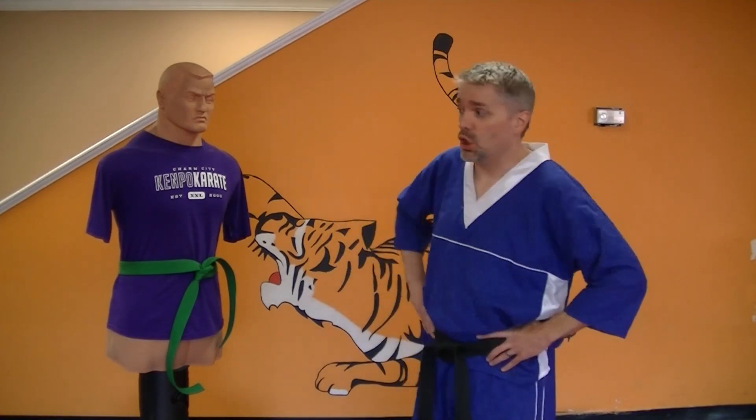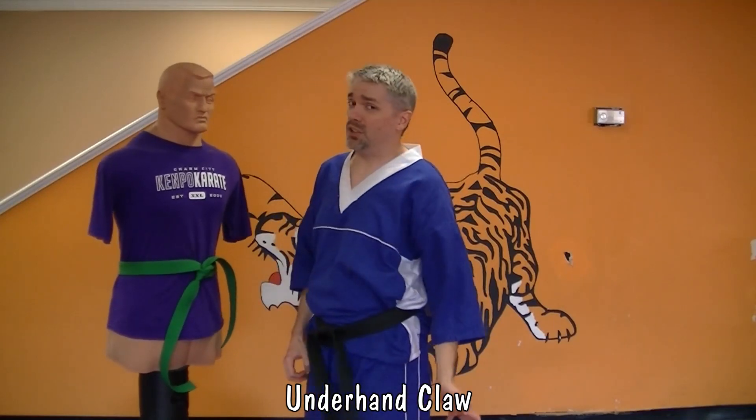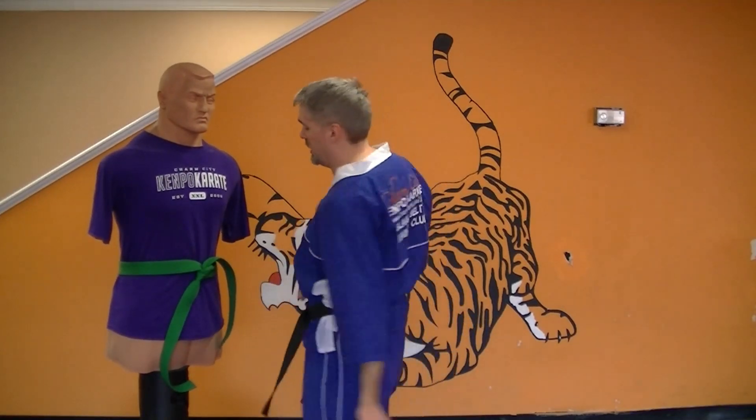Your first one is an underhand claw. Straight from finger set, you take your claw and you come underhand. The best target for this is the groin, just like in the finger set.